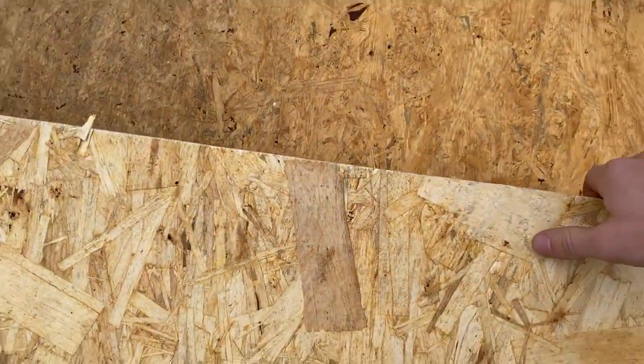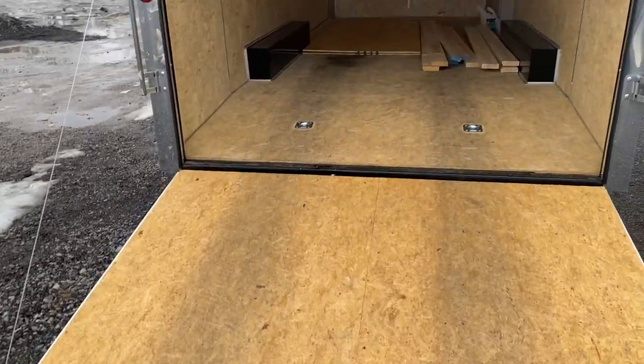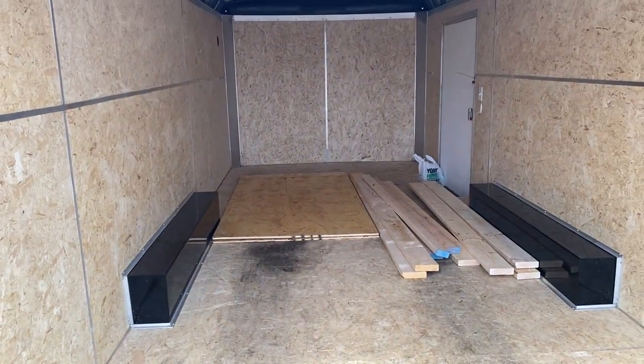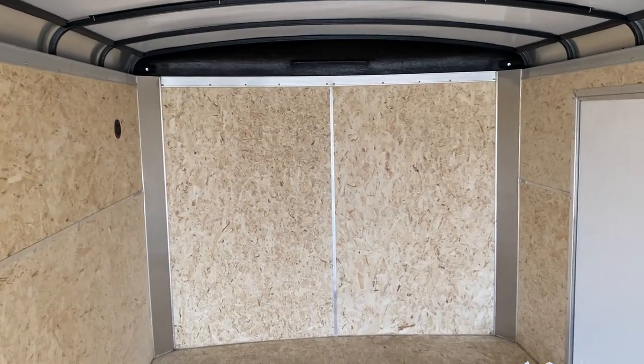It's got plywood flooring, a beaver tail that flips down. Here's the inside — it's got D-rings. We do like to run the tracks on the side to strap down any machinery we have in here. Just went to Menards, it's got some plywood. We're going to do the shelving units up in the front.